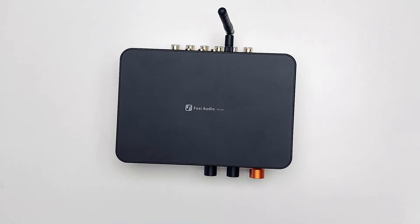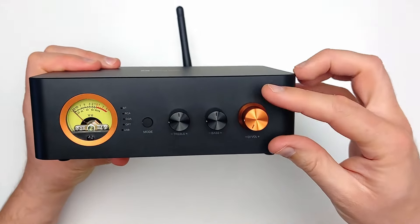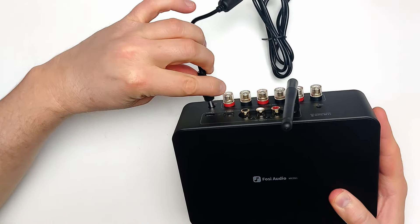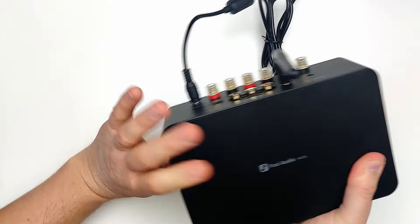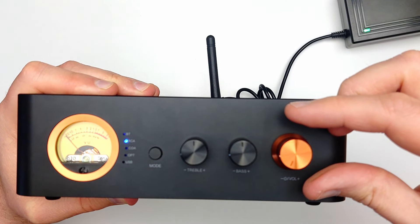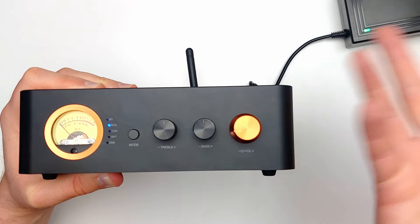Then the passive speaker and subwoofer outputs and the power socket. Provided with the MC351 was a 32V power brick — the same one supplied with the BT20A Pro. The orange volume knob doubles up as a power-on switch, which is fine in principle, but at the very lowest volume, just before switching on and off, something can disengage inside the amplifier. It doesn't give me the feeling that every little kink was ironed out before release, and I feel its actuation should have been placed further along anti-clockwise, along with the off state.